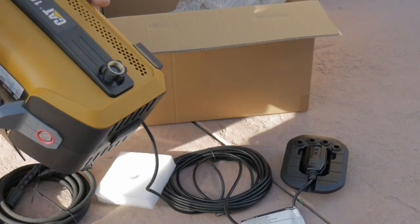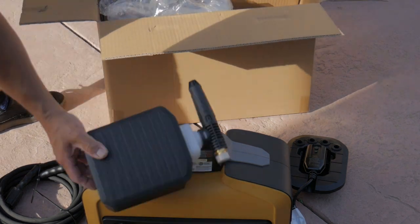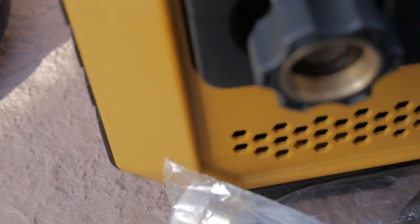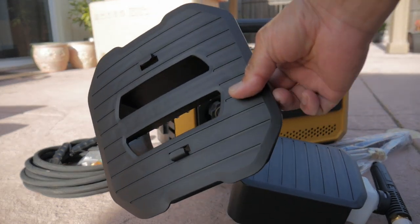A lot of the sub-$200 pressure washers are only at 1.2, 1.3, or maybe 1.4 gallons per minute max. But if you want to get better foam, you're going to want a higher volume GPM pressure washer. Detailing pros would suggest a higher gallon-per-minute pressure washer, and a lot of those other units are in the higher price ranges. This Cat is at $199.